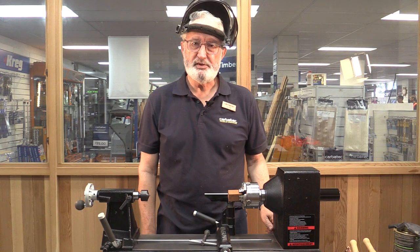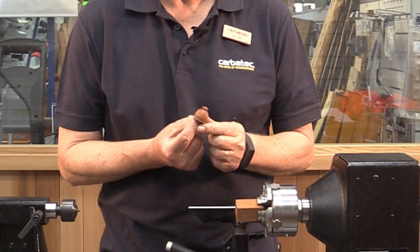In woodturning, you often end up with lots of little pieces of timber left over that are just too good to throw out. So in this video, I'm going to show you how to use those pieces of timber to make little Christmas bells.